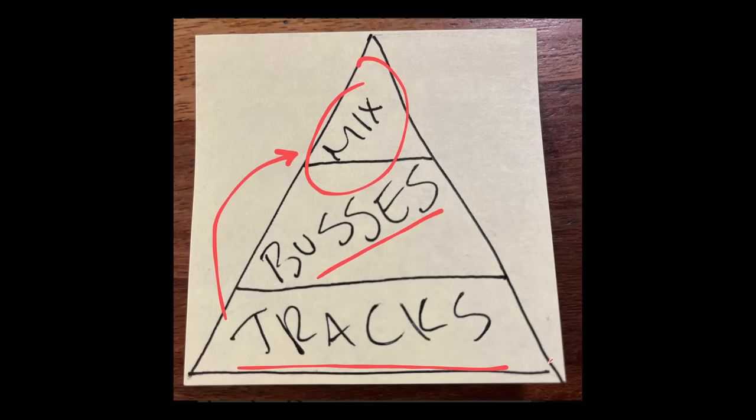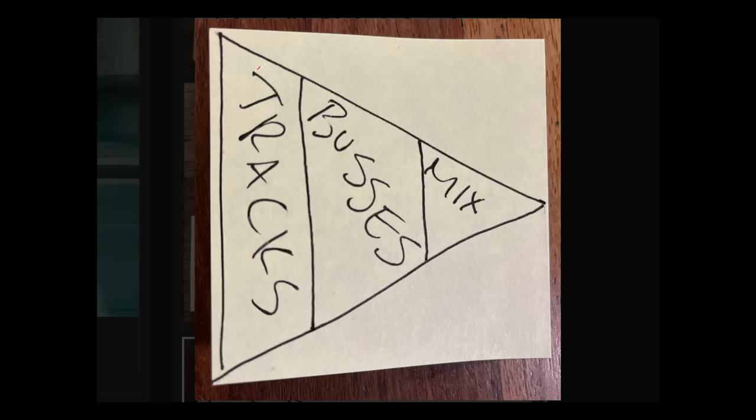However, if you've got a whole bunch of tracks — drums, bass, guitars, vocals, background vocals, keys, glockenspiel, whatever — those bigger sessions really benefit from top-down mixing. I'd like to take that pyramid and dump it over on its side: tracks feeding buses, buses feeding the mix. There's a very clear left-to-right linear workflow.